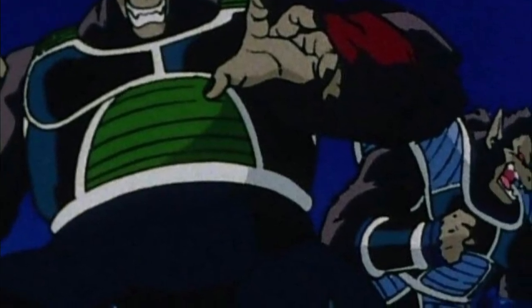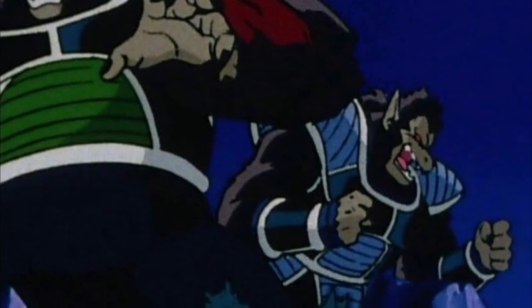And if you cut off the tail, the Saiyan will transform back into his base form.